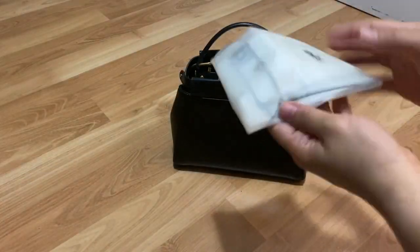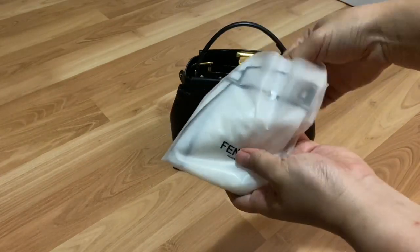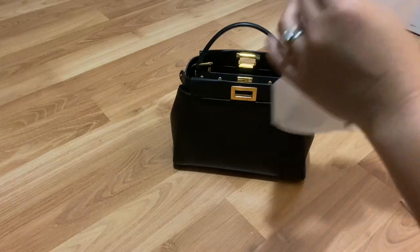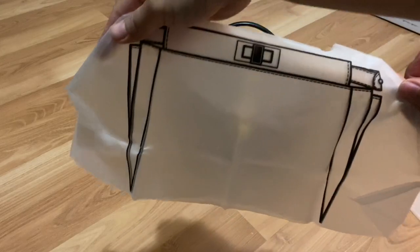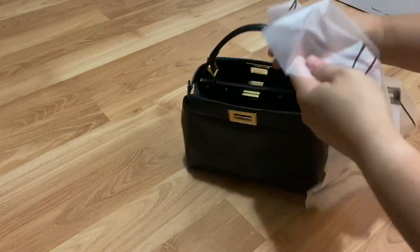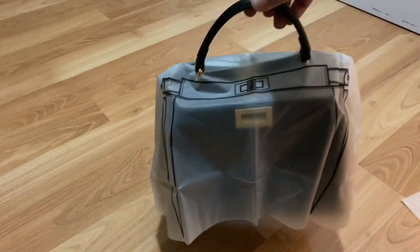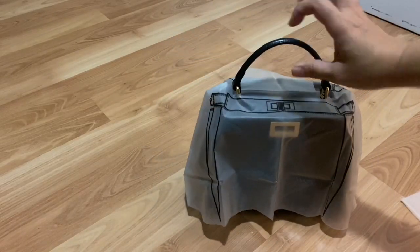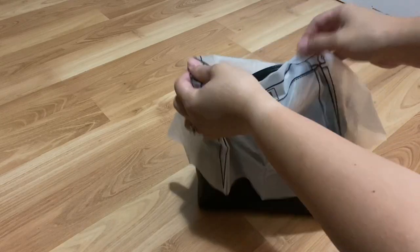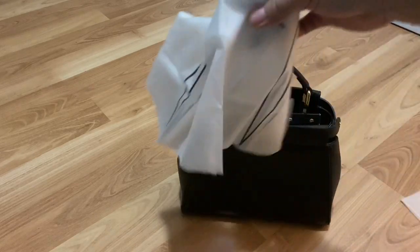The Fendi also comes with this cute little rain cover, and I thought I'd share that with you guys as well. It has its own little pouch — it is absolutely adorable. So if you were caught in the rain and you had this with you in your bag, you could pretty much just quickly take it out and pull it over. How cute is that? I think that is a very cute little touch. Although if you have the Defender cover, you really wouldn't need the rain cover. But when you're caught in a downpour, it would come in very, very handy.